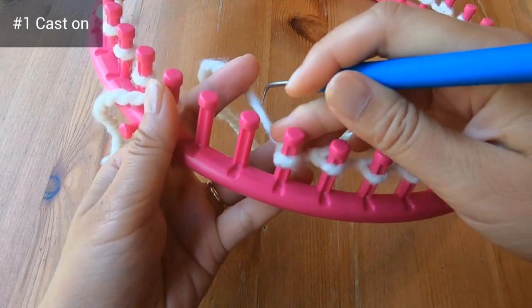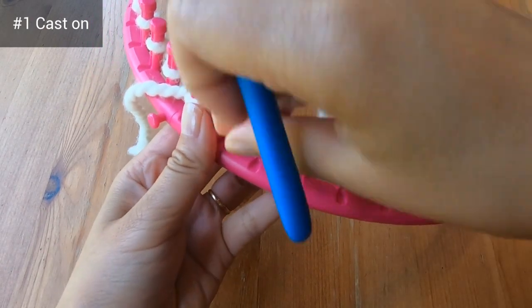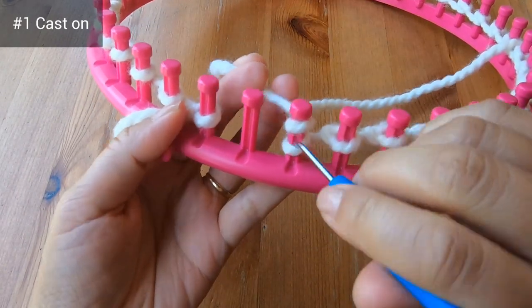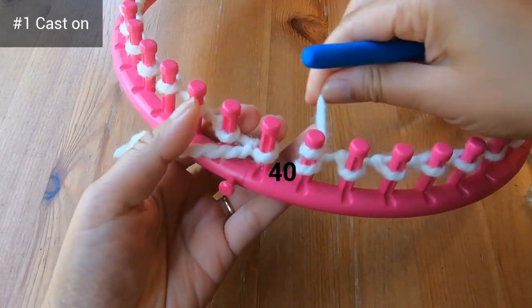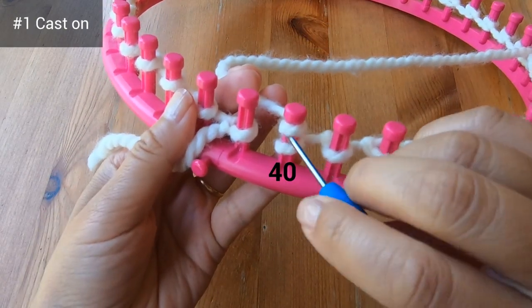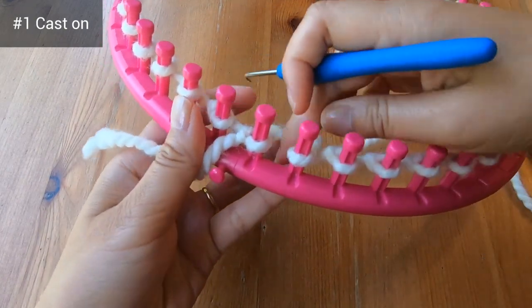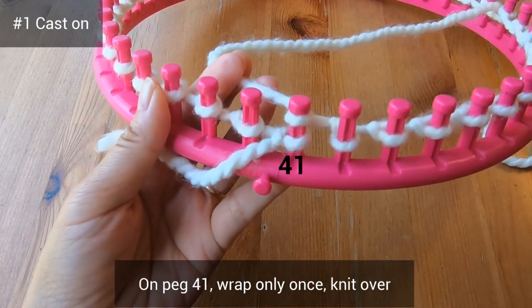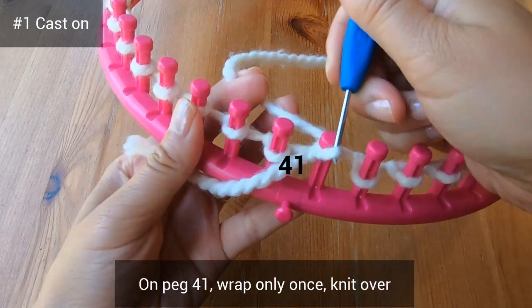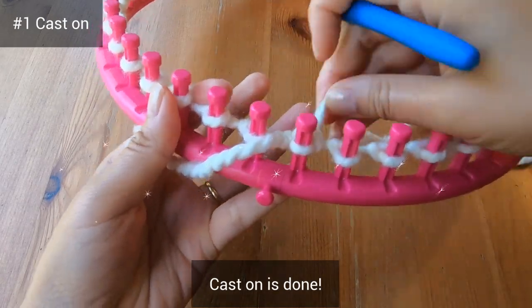On my own I've double e-wrapped all around the loom and I'm just doing the last couple of pegs. Here on peg 40 I'm continuing as usual with the double e-wrap. On peg 41 we wrap the peg just once and then we knit over, and now the cast on is done.